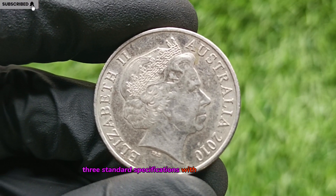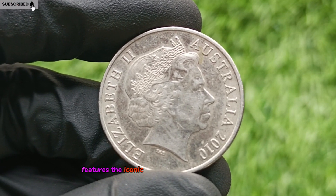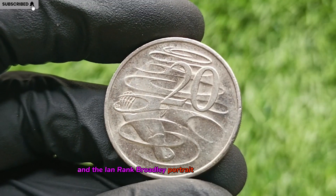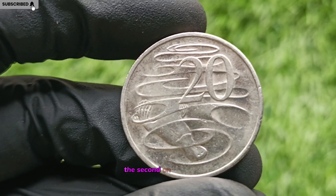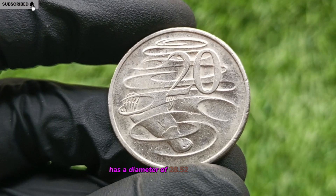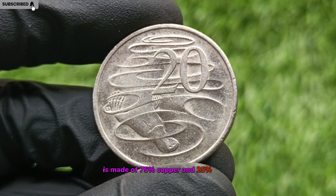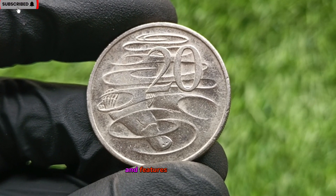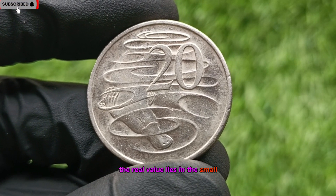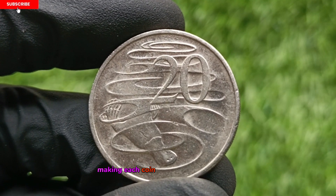Standard Specifications with Hidden Surprises. The regular 2010 20-cent coin features the iconic platypus design by Stuart Devlin on the reverse and the Ian Rank-Broadley portrait of Queen Elizabeth II on the obverse. It weighs 11.31 grams, has a diameter of 28.52 millimeters, is made of 75% copper and 25% nickel, and features a reeded edge. Though these specs seem standard, the real value lies in the small, hard-to-spot deviations from the norm, making each coin worth a close inspection.